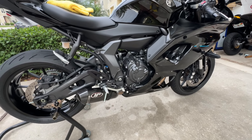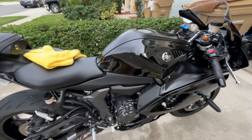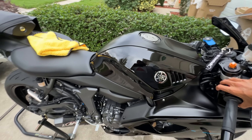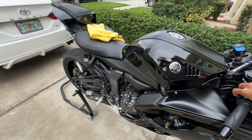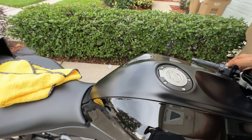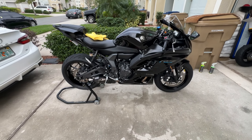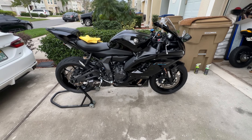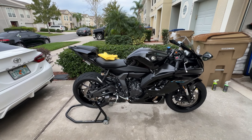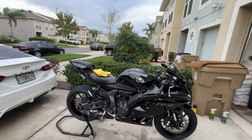We got the exhaust and everything put back together, so let's go ahead and start her up. It's the first time she's been turned on today. We're gonna let her warm up a little bit — she's all warmed up now.